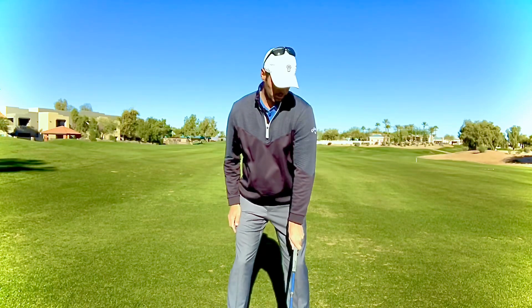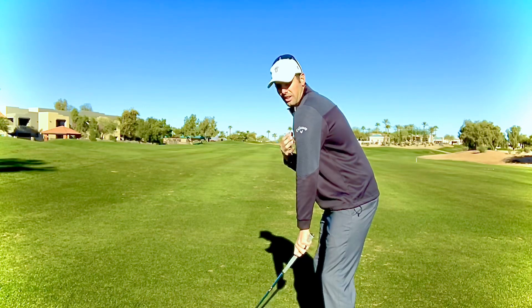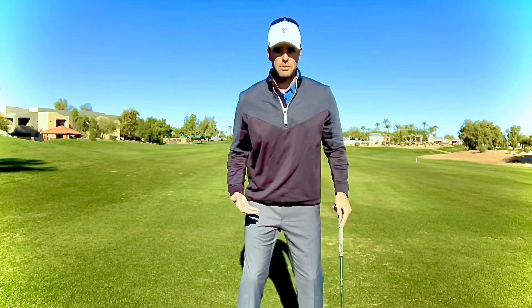With the strong grip and the shoulder rolled in, if you look at it from down the line it kind of looks like everything's pulled forward — it's disengaged. Most people who slice the golf ball have that strong grip and that shoulder rolled forward.